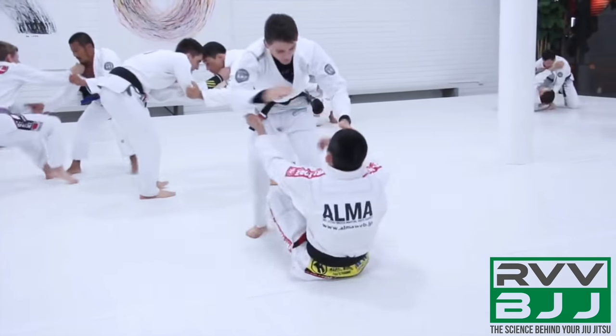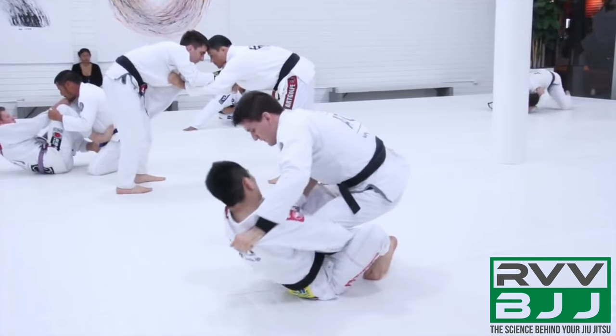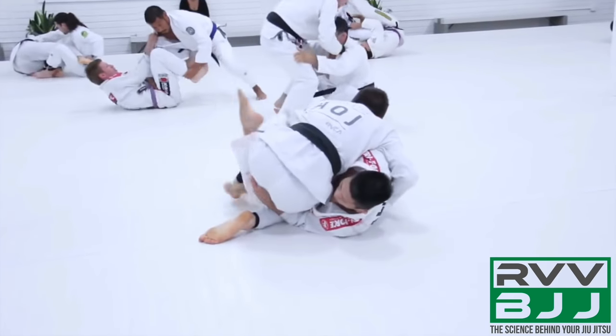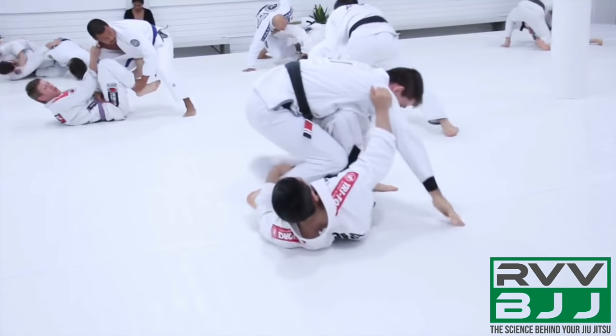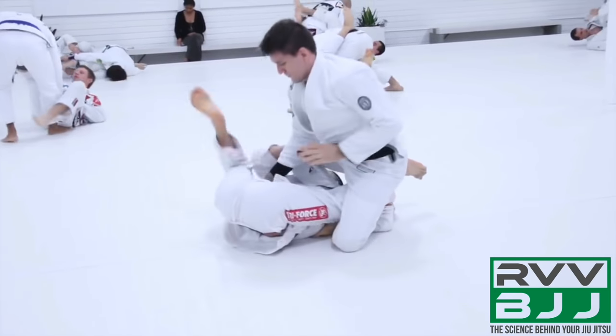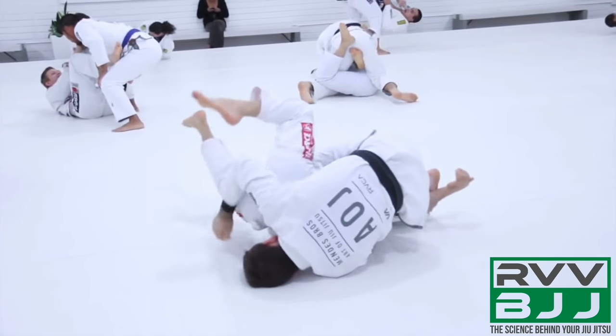His opponent is going to pull guard, and Hoffa is going to start looking for his grips that he normally would for long steps. He's going to try a backstep against his opponent's shin-on-shin guard. He moves around to the other side, but his opponent does a good job of keeping a hook established to frame Hoffa out and manage the range. As he starts to invert, Hoffa jumps through and starts threatening with the crab ride barambolo position.